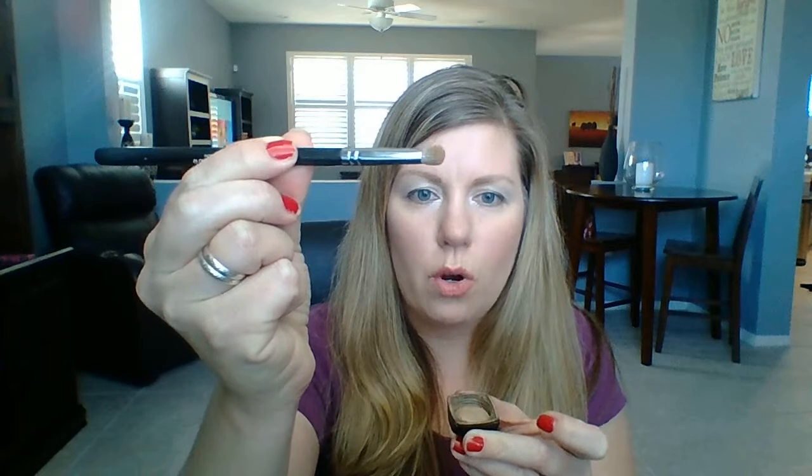This brush is going to have shorter, more dense bristles. Using the proper brush really makes a difference in how your application is for your makeup products. This is a crease brush, which means you use it right in your crease. And because it's made for that, it fits right here just like it's supposed to, which is going to make it a lot easier for you to do your makeup every day.